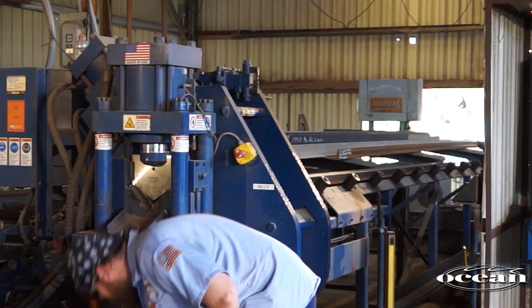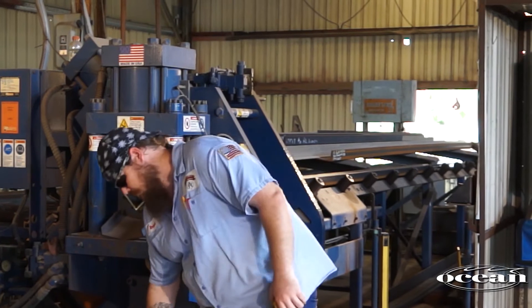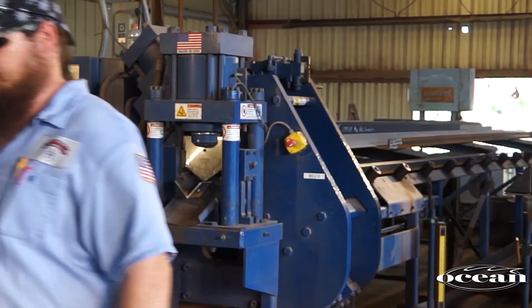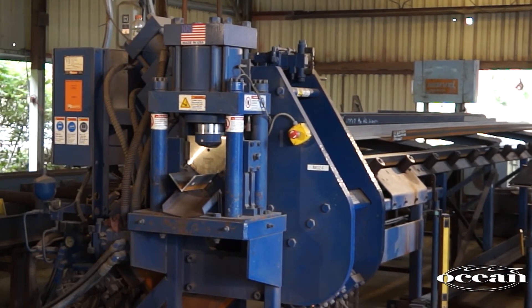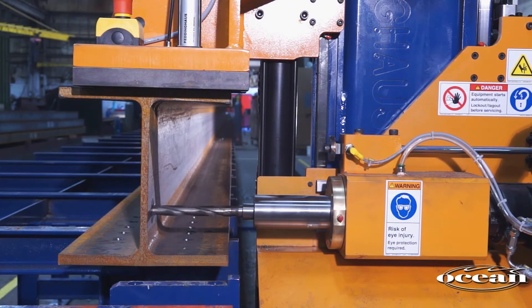In many of our installations, the same Ocean Avenger or drill line operator will get the Clipper loaded and started, and then return to producing beams on the drill line while the Clipper makes clips unattended. I run the Ocean Clipper and the Ocean Avenger. Quite often I'll run the Clipper and the Avenger at the same time — I'll load up the Clipper, start the program, go to the Avenger, start it. Works great.